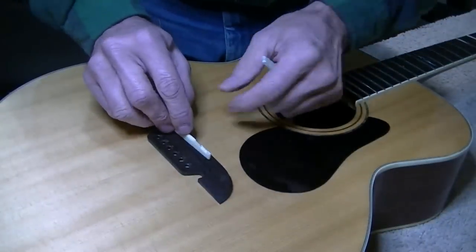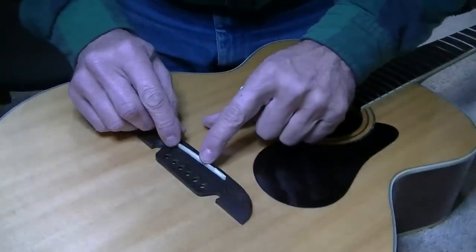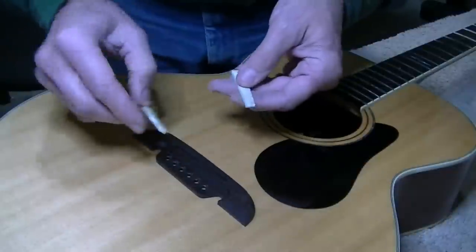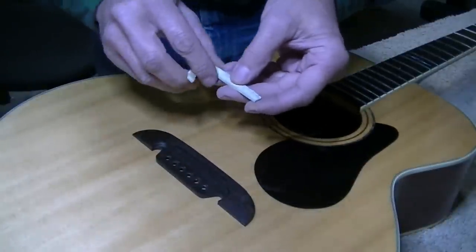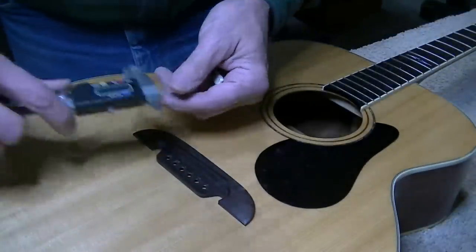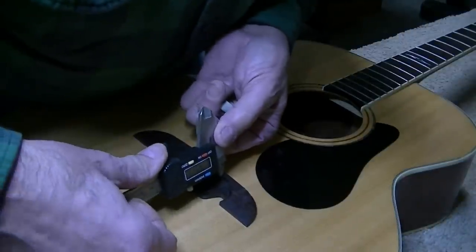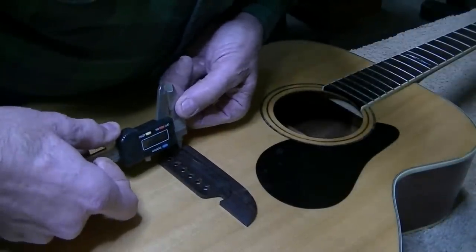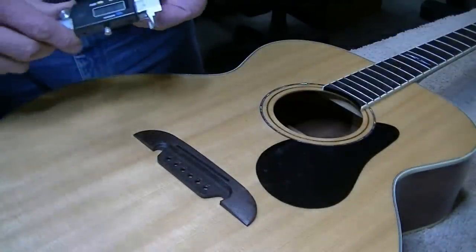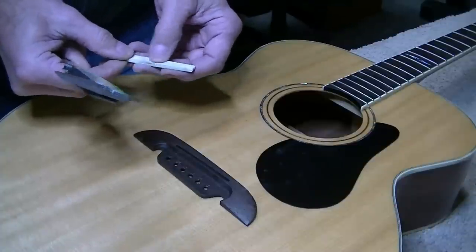I'm making a replacement saddle. The original saddle is just crazy loose — it would literally fall out if you turned the guitar over. It should never be that loose. It was rocking side to side, a little short in one direction, and 40 thousandths too small in height. I've made this new one to rough sizes. I measured the slot width at about 125 thousandths, and the blank is currently at 130, so it's about 5 thousandths too thick. I'll run it through the thickness sander one more time.